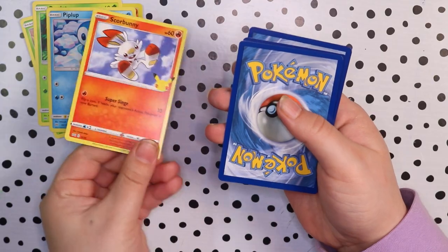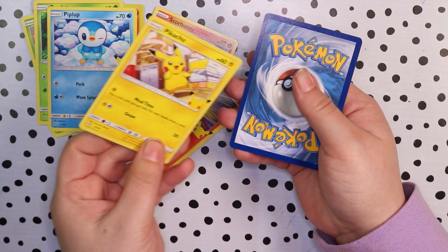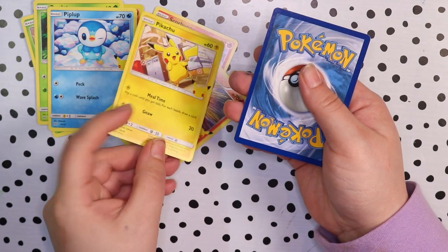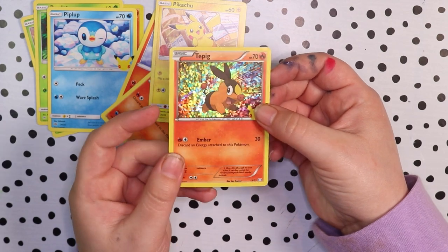The first one is a cute Scorbunny. I love Scorbunny as well as Tepig, so two fire starters here. Then we have Pikachu, the main man, and another Tepig — and this one looks like a holographic.